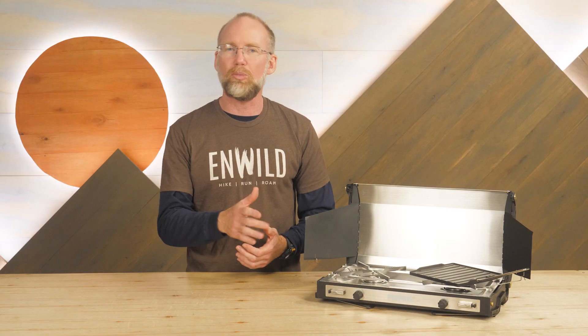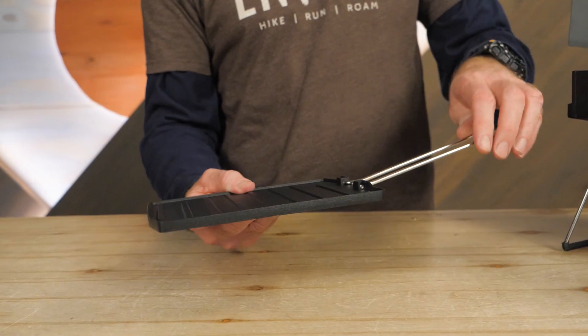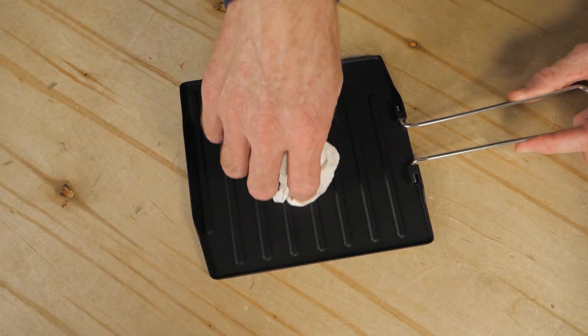You can boil on one burner while simmering on the other. A griddle plate allows you to expand the camp menu. This aluminum griddle has ceramic non-stick coating for easy cleanup.